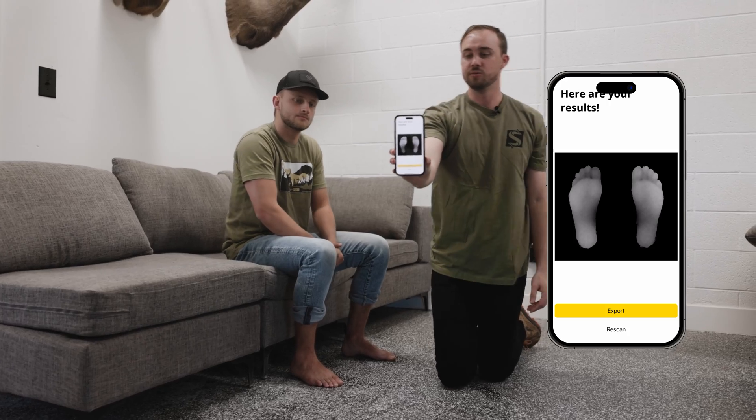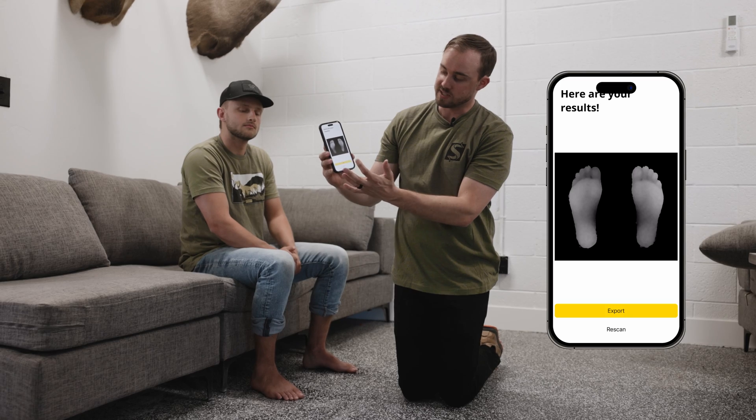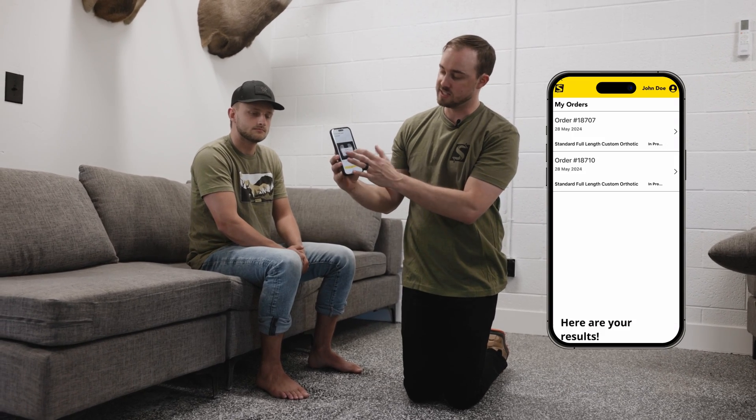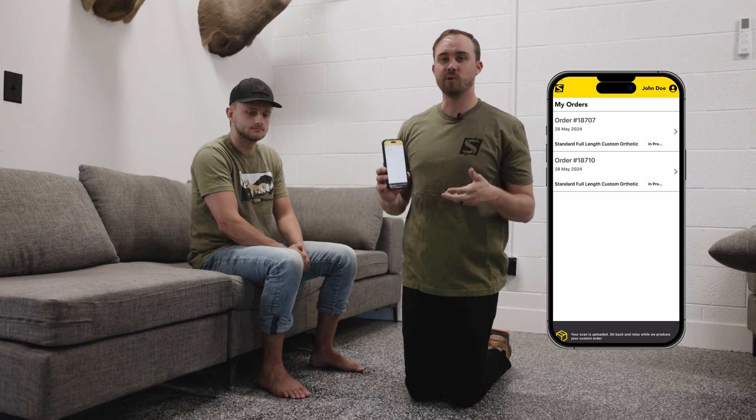Once you have both feet scanned, press export. It will upload and show 100% success — your feet are uploaded and that's it. You're completely done and we can get your order going.